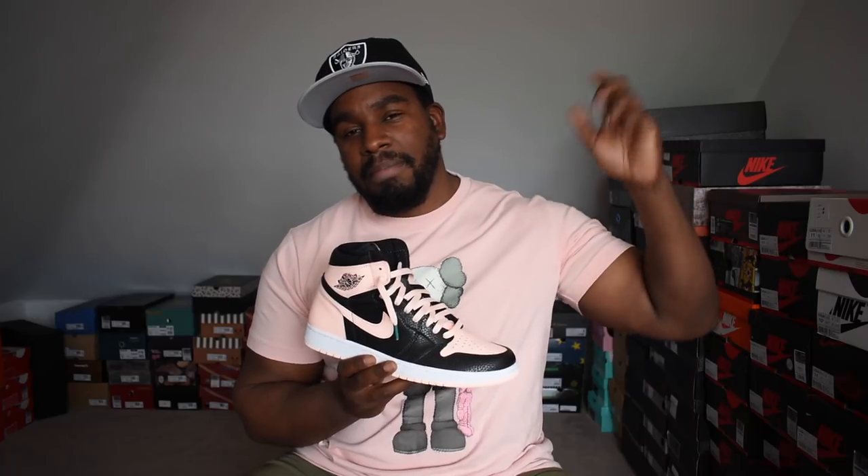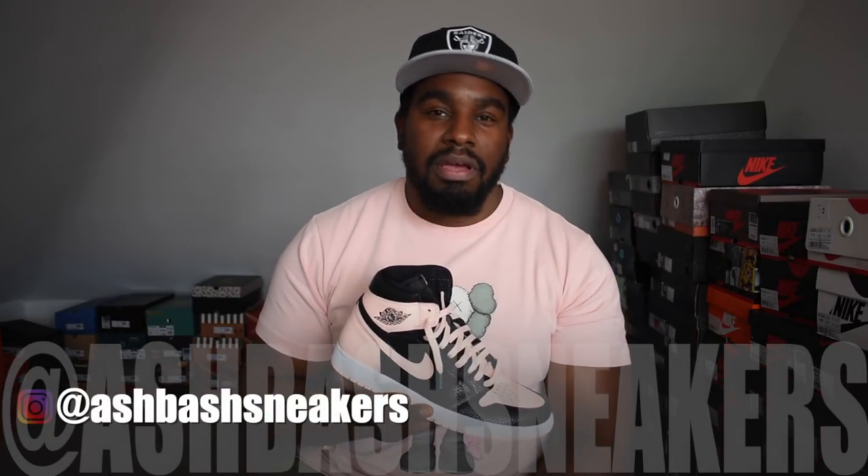If you're considering it, try to wait and see if there are any discounts. They normally happen for Jordan 1s that sit anyway, so you might get lucky. But if you're going in now, be prepared to not be super excited by the quality. Anyway, that's the end of the video. Hopefully you enjoyed. Follow me on Instagram — Ash Bash Sneakers — I post pictures pretty much every day. Subscribe to the channel and hit that bell icon so you don't miss out on any future uploads.